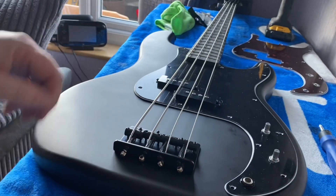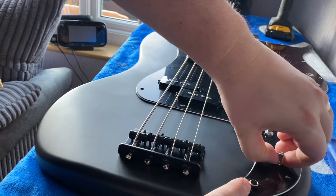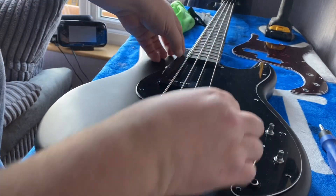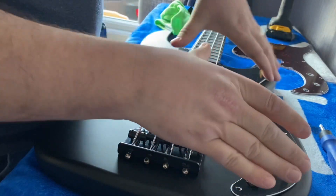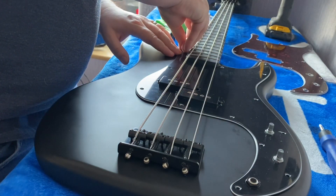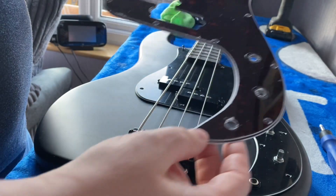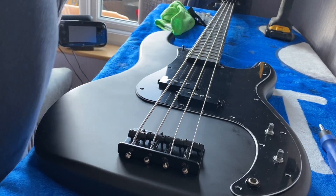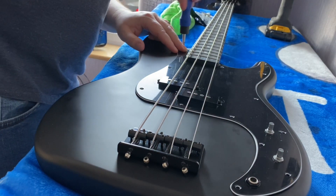With a bit of jiggery pokery I managed to get it to fit. Basically I attached the input jack and tone pot and volume pot just loosely first, then kind of fettled it over the pickups and over the neck pocket, and it fit. But we still have the same issue of some of the holes not lining up - I did a comparison and it's completely different. I don't know why they wouldn't just use the same mold when making these spare parts. Anyway, I need to put in the screws that actually fit just to hold the pickguard in place.